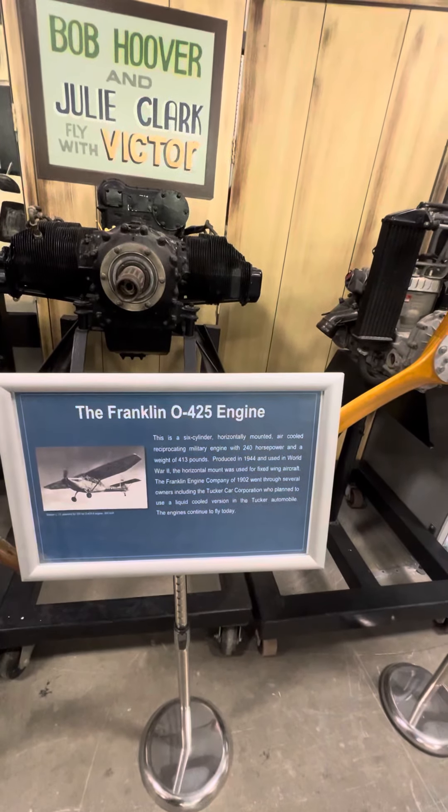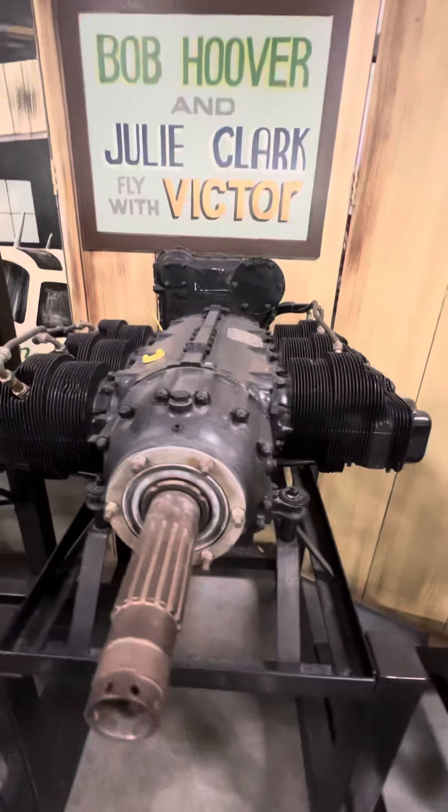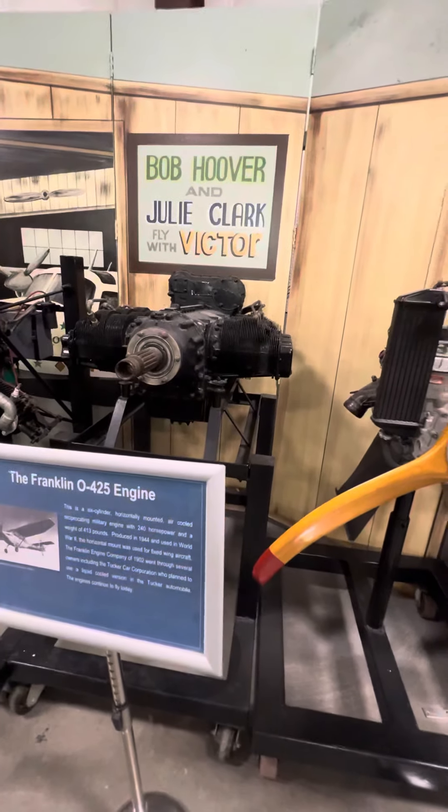Franklin 0425 — 240 horsepower out of that bad boy right there. That's cranking some horsepower from back in the day. Wow.